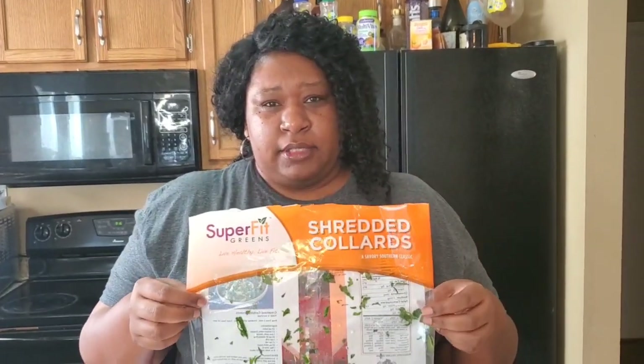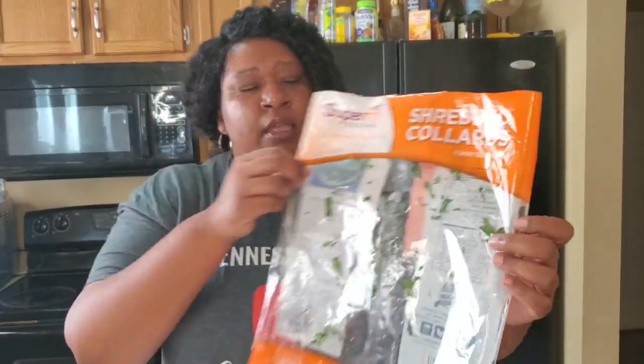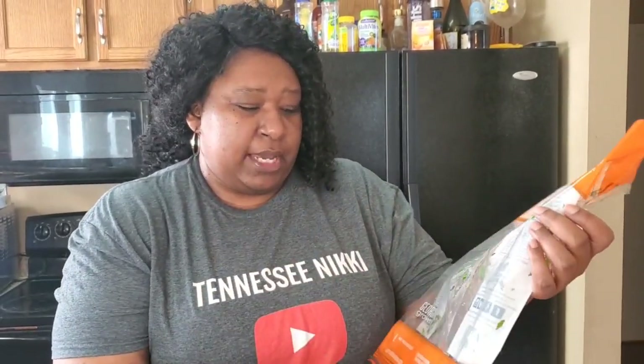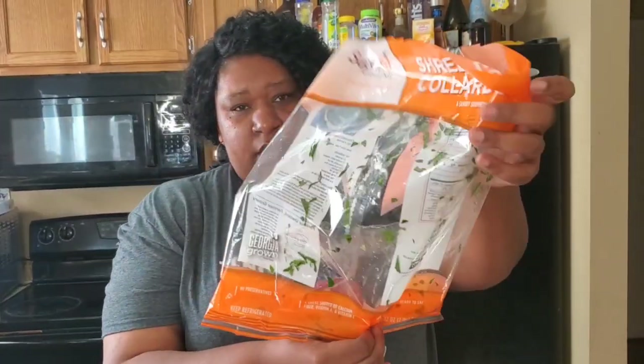Hey y'all, it's Tennessee Nikki, and happy Sunday! I got a good treat for y'all today. Since the holidays are coming up and you're trying to think of what to make, I got you girl. We're gonna make some collard greens today, but I know you don't feel like getting bushels and picking them. We're gonna do bag collard greens. I usually use Glory brand, but this works too — it's shredded, and I got two bags, two pounds per bag.